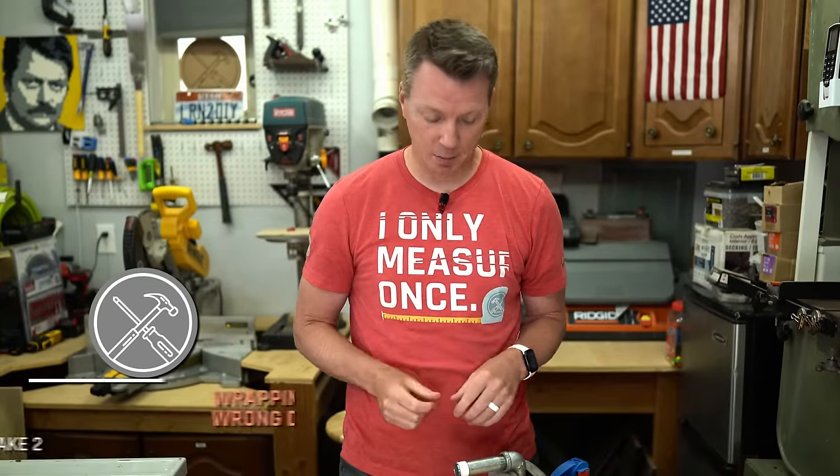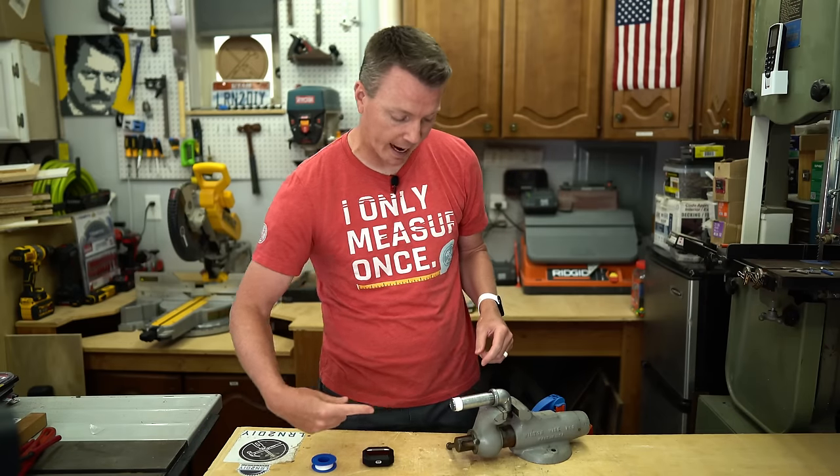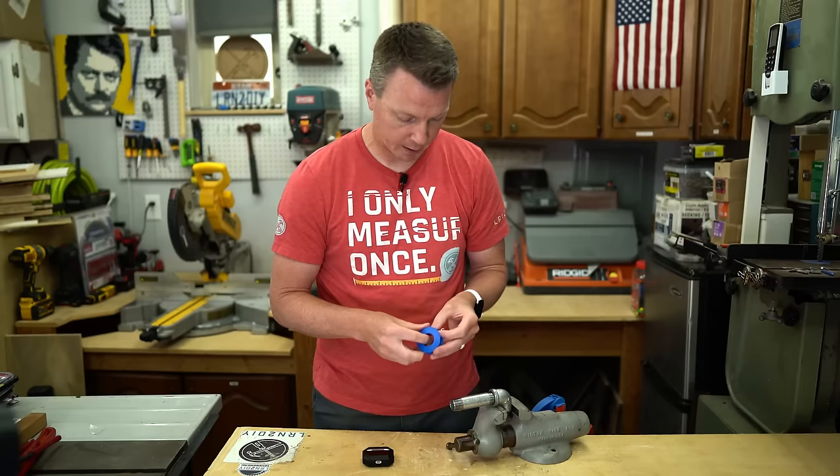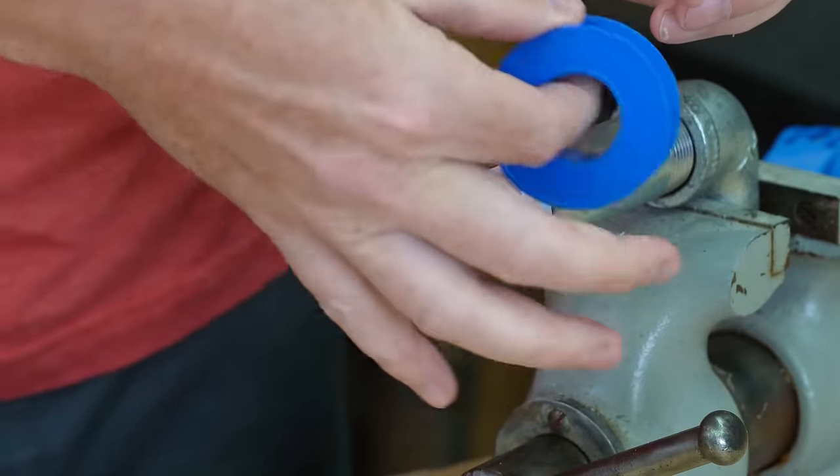The second mistake DIYers tend to make is wrapping in the wrong direction. You may not think it matters that much, but I just wrapped clockwise as we're looking at the opening. If you take this and go the other way, wrapping this way, this starts to cause some issues.